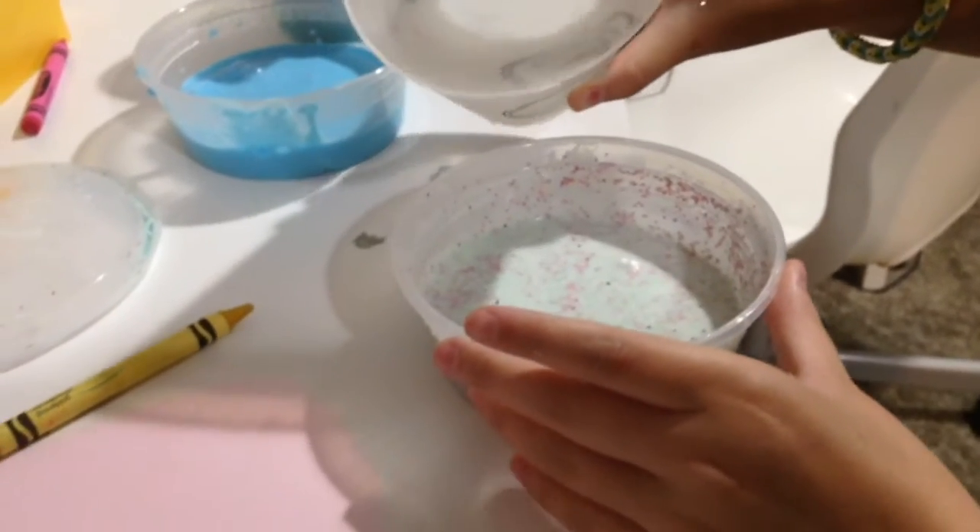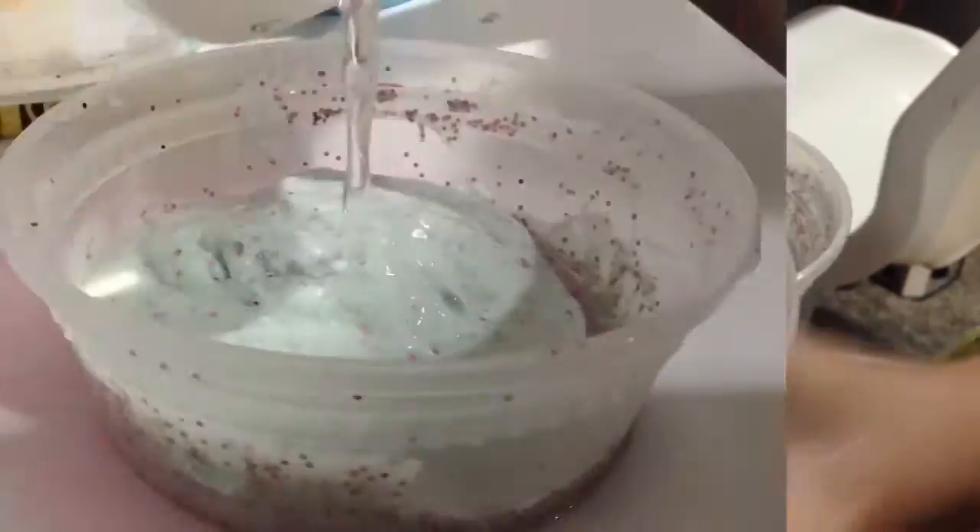I'm just going to pour it in and mix it. After a few minutes of adding activator, here it is - it's really, really nice.